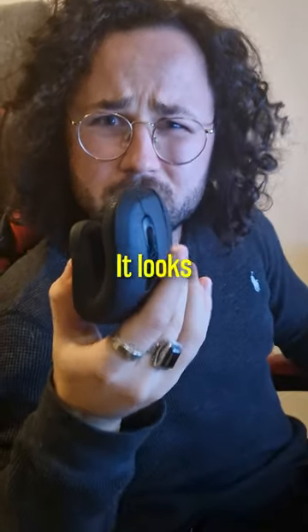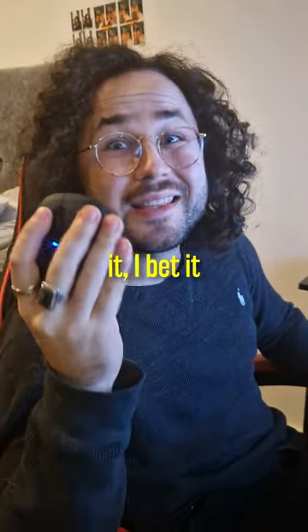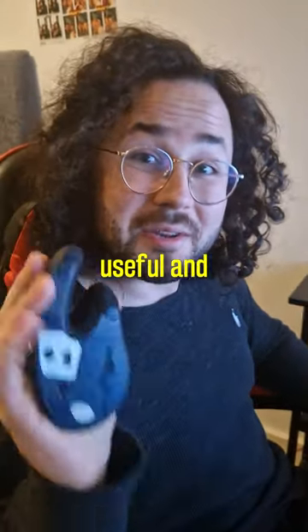This is a vertical mouse. It looks weird, it feels weird, and if I put my tongue on it, I bet it tastes weird. But it's actually really useful and comfortable.